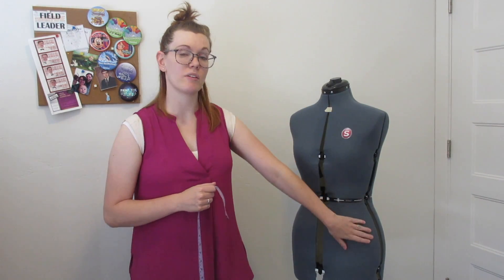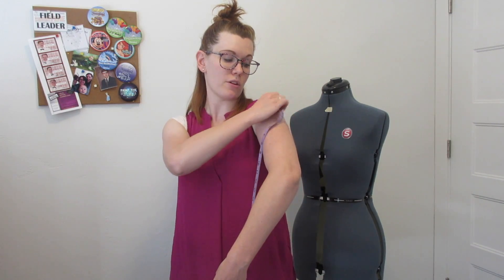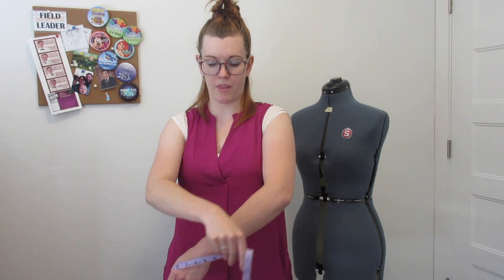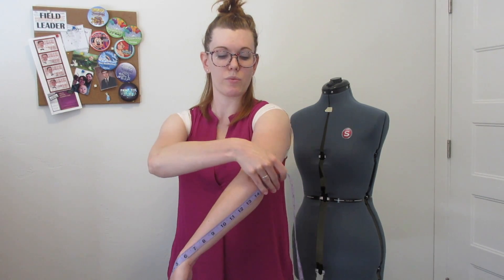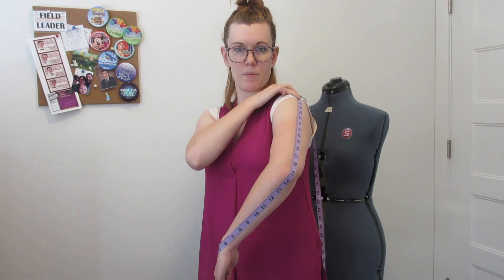We also have to do our sleeve sloper measurements today. My dress form doesn't have an arm so I'll do my best. Your first measurement is sleeve length — from that shoulder bone down to your wrist — but you cannot measure a straight arm. Bend your arm like a ballerina and measure from the shoulder bone down around the elbow to the wrist. That's your sleeve length.